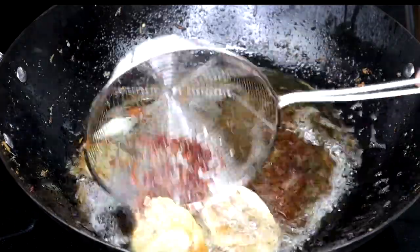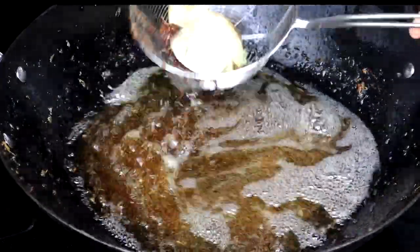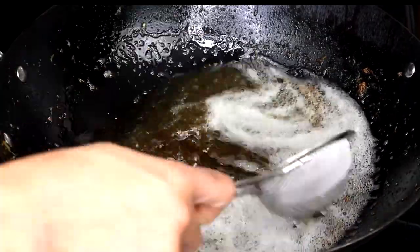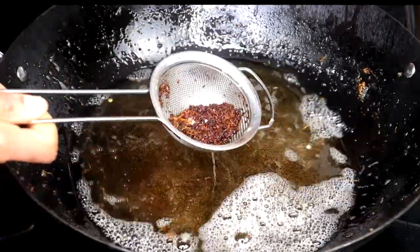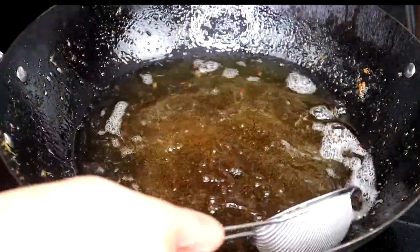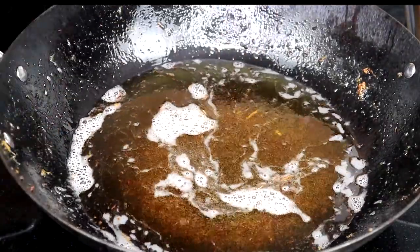I'm taking out the onion — it's already done the work by infusing flavor into the oil. I'm also removing the browned particles from frying the meat. Cleaning the oil between batches is really important. You can see there are a lot of browned particles — if you don't remove them, they'll stick to the next batch of meat and may add a bitter taste. I just use a small strainer to clean out the oil. Do this after each batch.